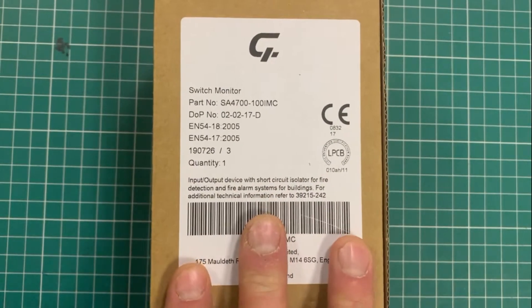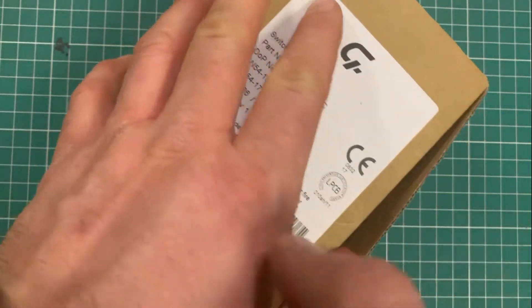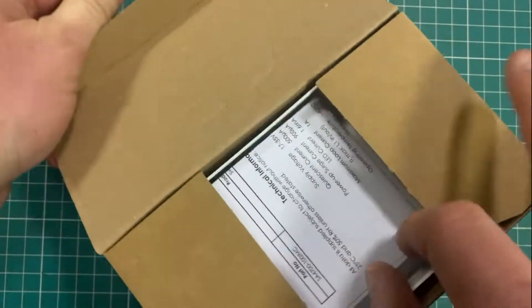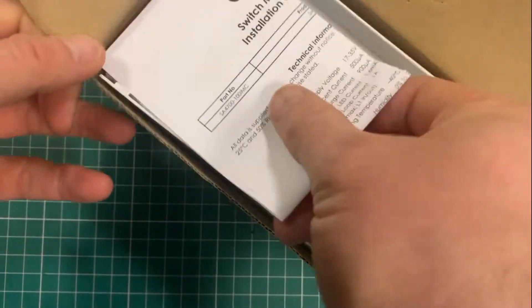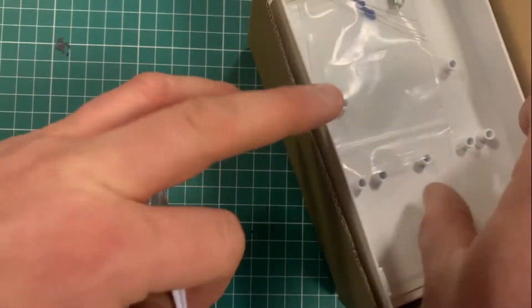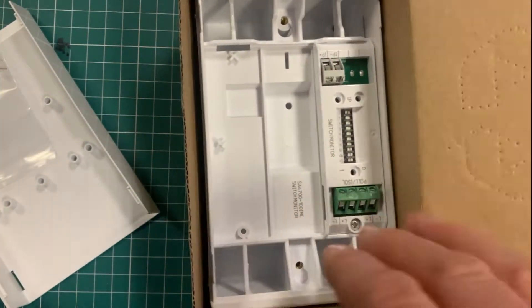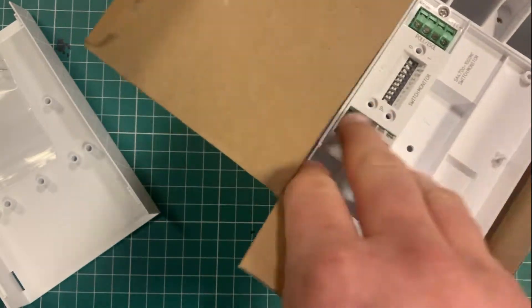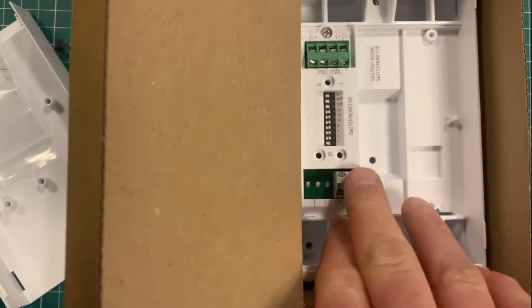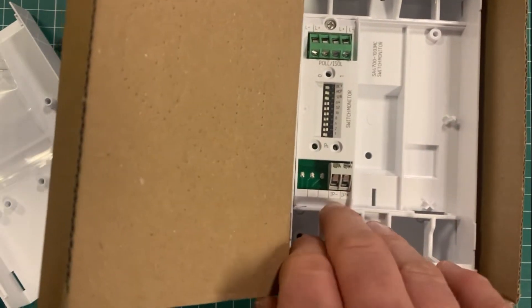This is the Apollo XP95 addressable switch monitor for use with the Apollo protocol. It's typically used when you just want to know if something is triggering on site. A lot of people use the input output units, the IO units, but this is an input only device.